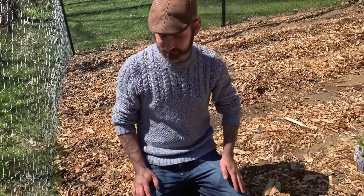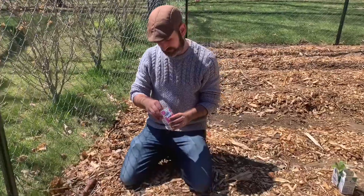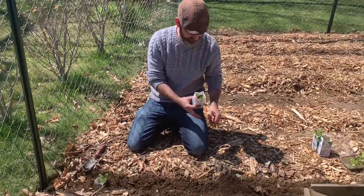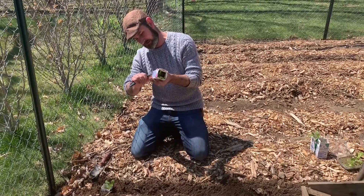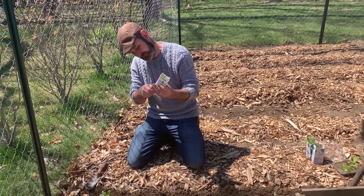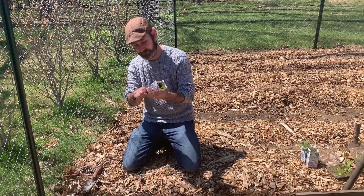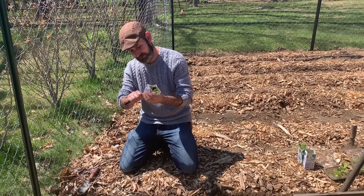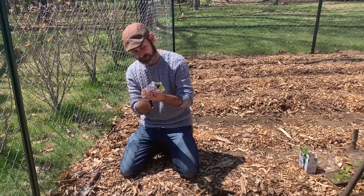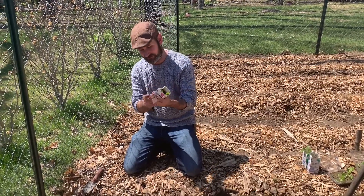Also, hopefully it'll help keep some of the weeds away from the lettuce plants themselves, between the mulch and the containers. Hopefully there won't be too much going on in the way of weeding around these as we plant our next step to food independence.